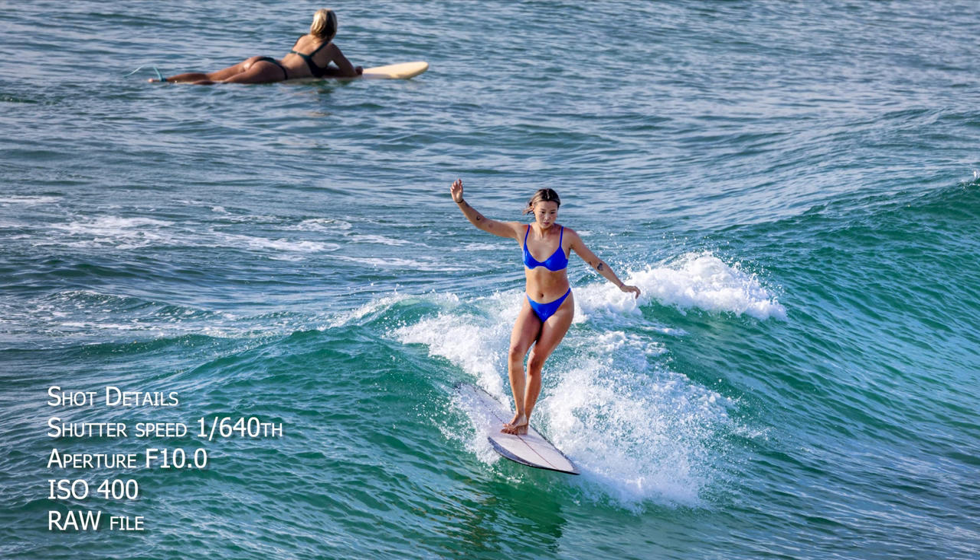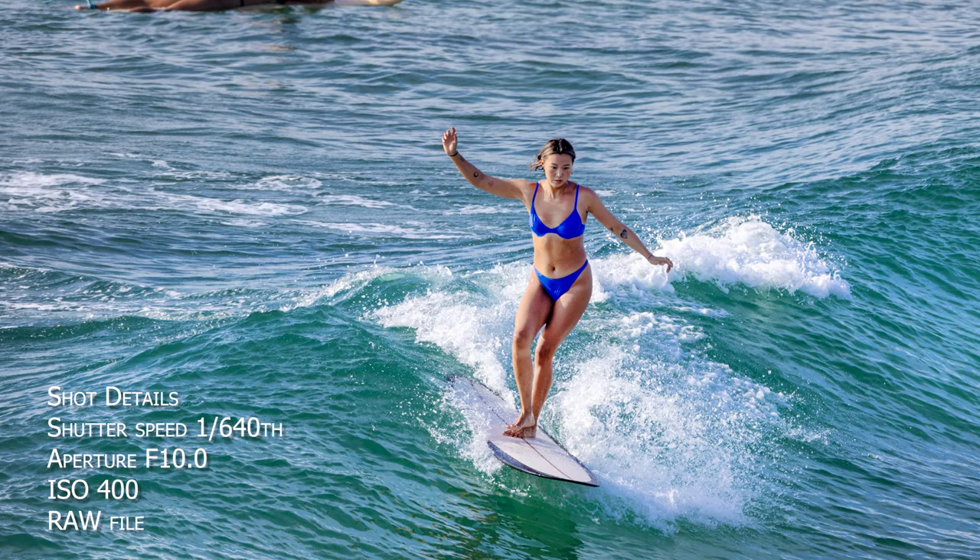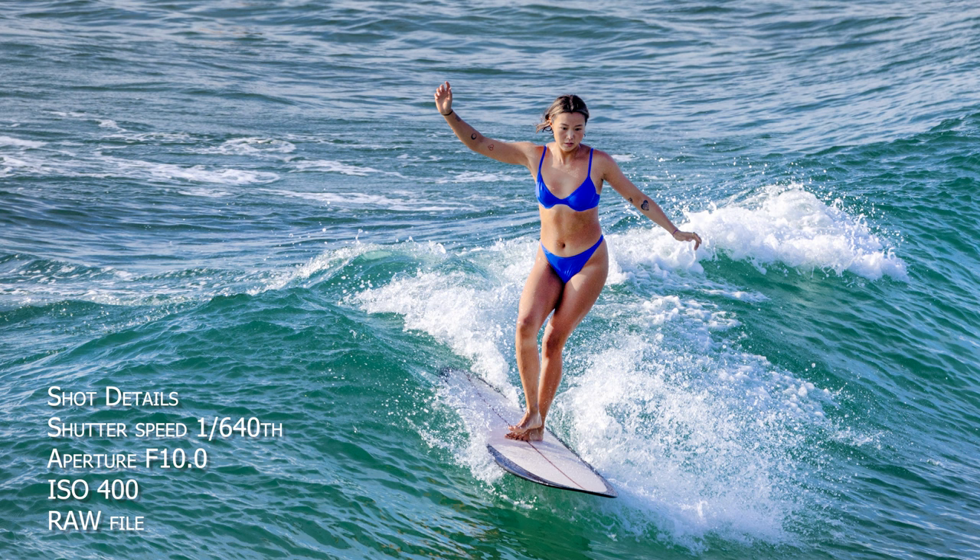This first image was shot with the Canon R3, Canon 800mm f5.6L lens and the EF to RF converter with the control ring.